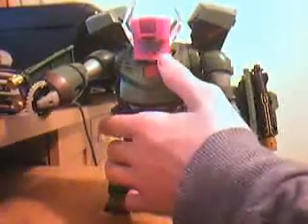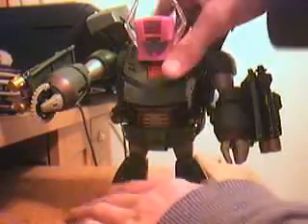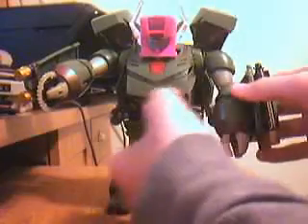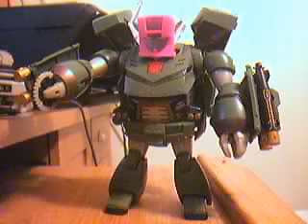Now, I think it was Pia who modded this guy. He got two of them and put them together so he had two of these arms, and one had two of these arms. He sold the one that had two of his arms. If you want to find out, watch his review of this guy.